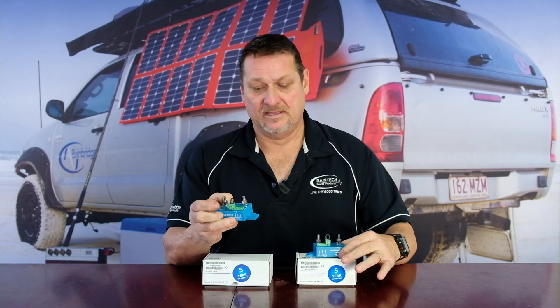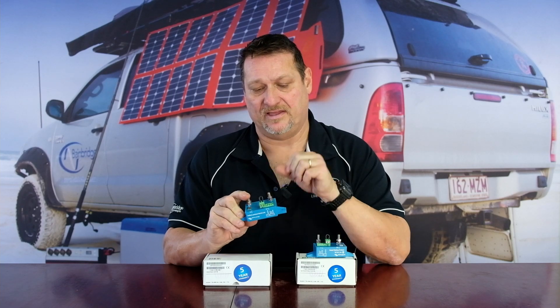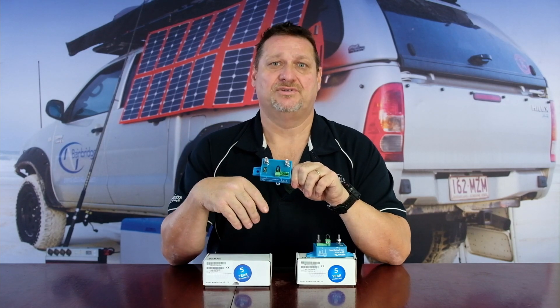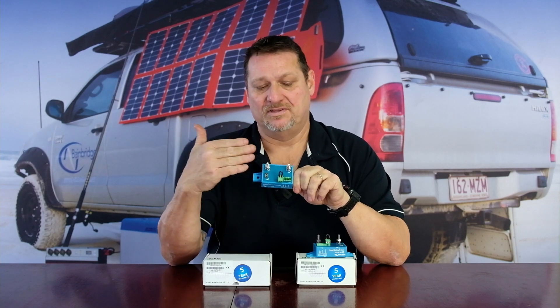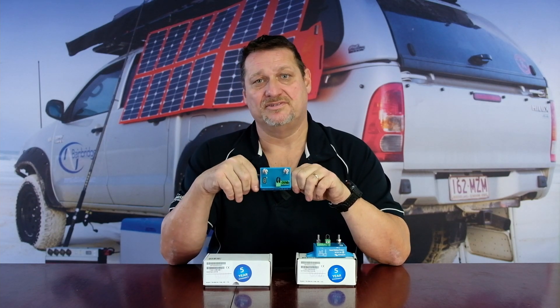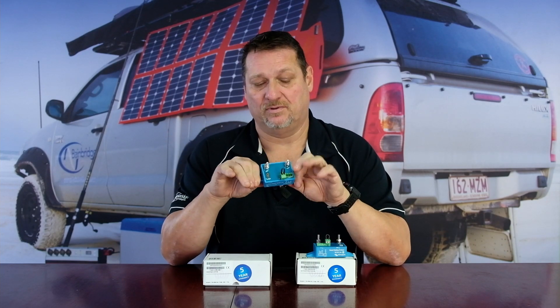So to protect that, you put in this little device here. This one is a manually set up device and this one's a smart device — ultimately they do exactly the same thing. You connect this particular unit to your battery and then connect your loads to the other side of this device. Once your voltage gets down to your preset voltage — say you want it to turn off at 12 volts — once your battery gets down to 12 volts, this unit would go open circuit so there'd be no voltage going through to your devices, ultimately disconnecting them. And that's what battery protect does.